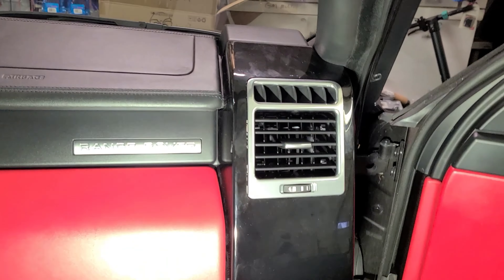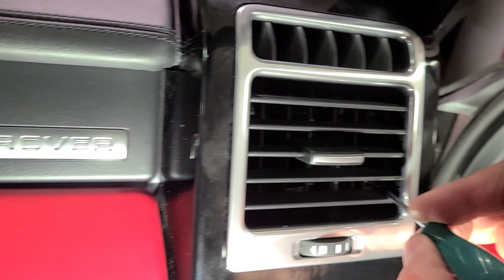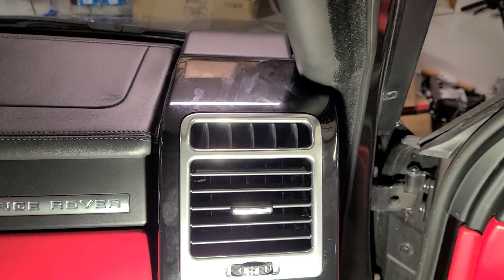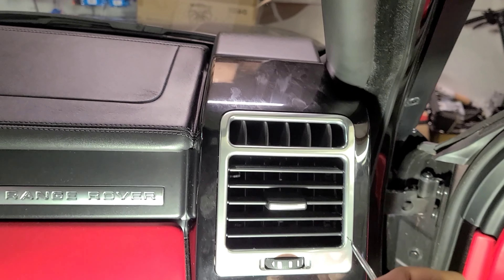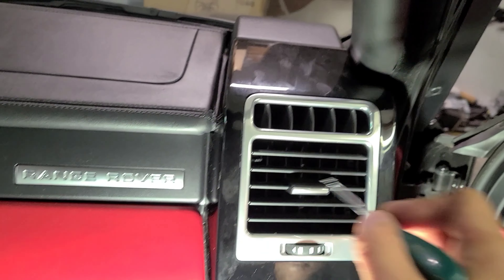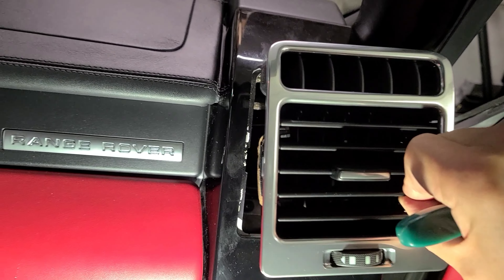First thing you're gonna do is remove this air vent. There are four locking tabs - one here, one here, one here, one there. What you do is you bend this inward away from the car side, pull all this inward. Then once you do that, this thing pops out like this.